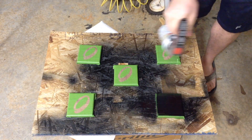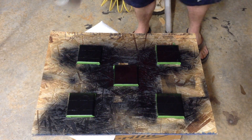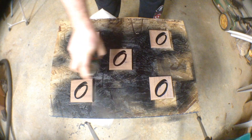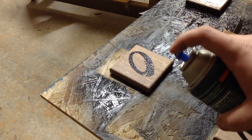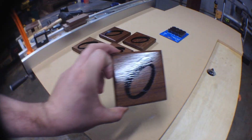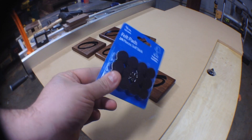I painted each coaster with black spray paint, three coats, sanding lightly with 320 grit between each coat. I clear coated the coasters with spar urethane, three coats, lightly sanding between each coat. I stick four small felt furniture pads on the bottom of each coaster.